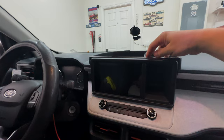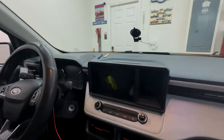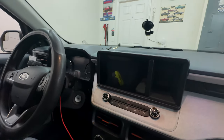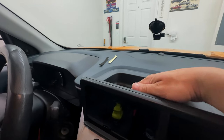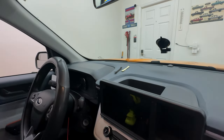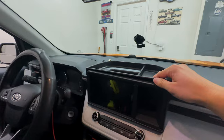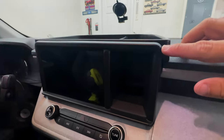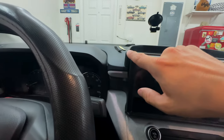Alright guys, now we have the part here - the center console dash tray from Musology. It goes right here where the entertainment center screen is. By factory we already have a space here that has some storage, but sometimes that's not enough. Musology was kind enough to send this to me, and this plastic tray sits in perfectly in place. It was designed to fit perfectly right here with the console, with very accurate measurements.